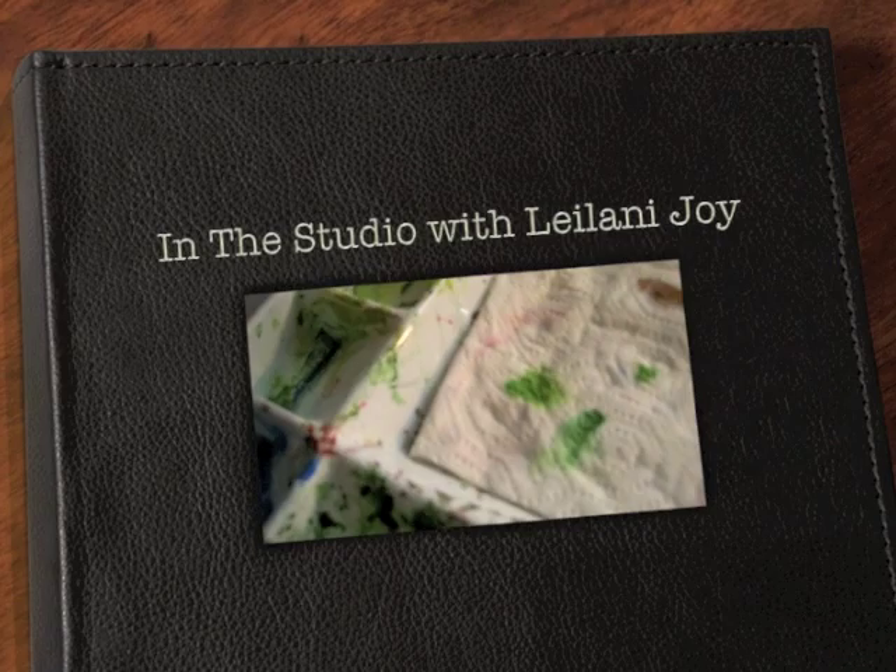All artwork created in this video is copyright Leilani Joy. Artwork may not be reproduced without the written consent of the artist. All rights reserved.